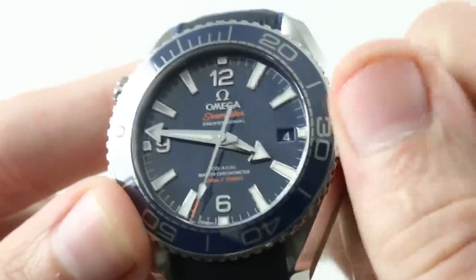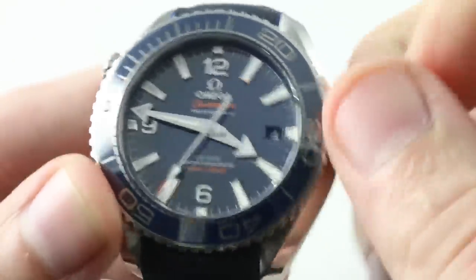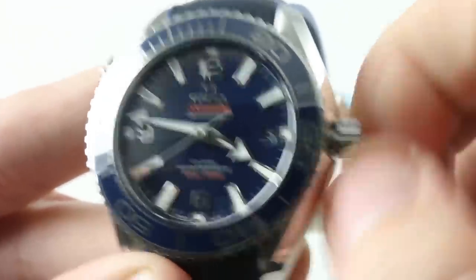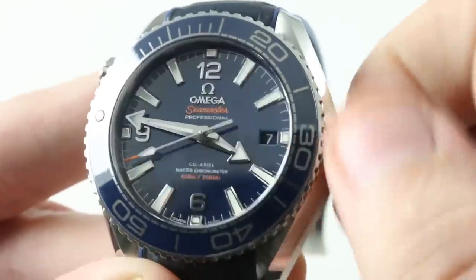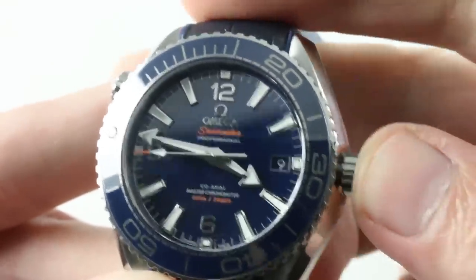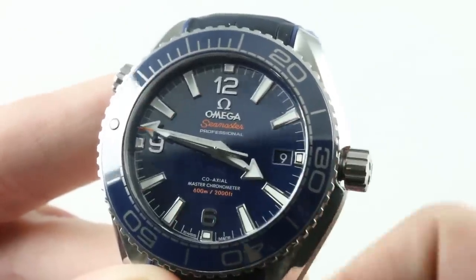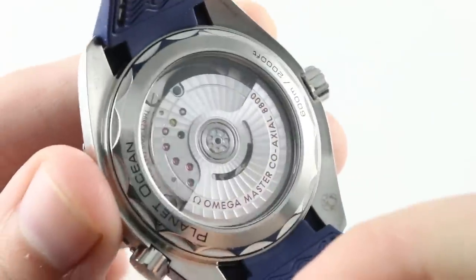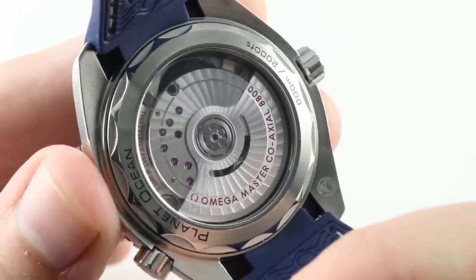You do have a quick set date, but you don't have the time zone jumping feature because this smaller Planet Ocean — the kinder and gentler Planet Ocean in 39.5 — gives you a conventional quick set and hacking or stop seconds. You do get the Metas Master Chronometer certification, which is COSC+. The movement on the back, as you can see, is a bit distinct from the caliber 8900 — this is the 8800.